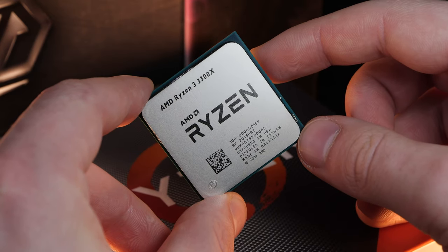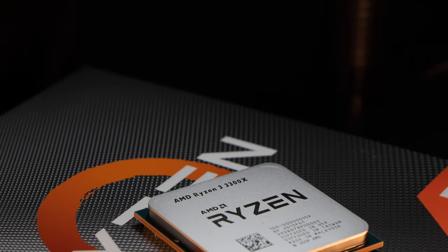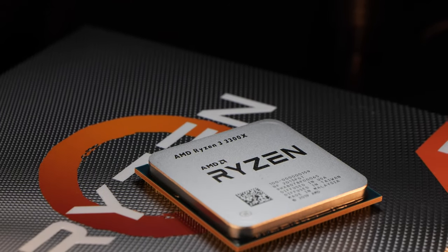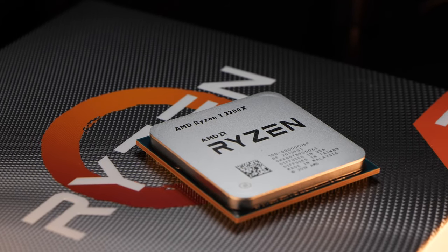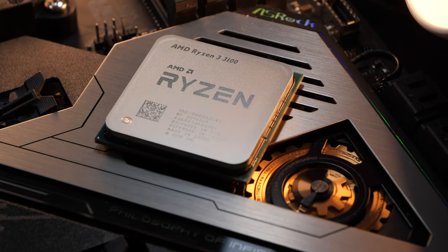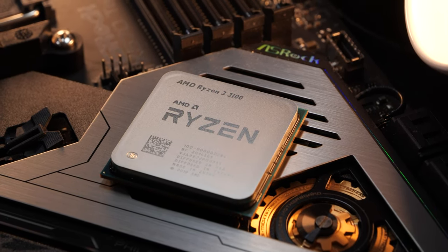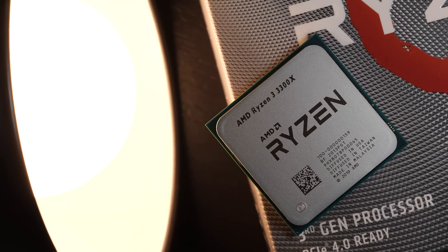I'll put the 3300X to the test today. How good is it really for gaming? Could you save some money that way? And what should you look out for before buying such a CPU? As said before, unfortunately there's a huge downside to it. Shortly after this review, I'll soon upload another one of the smaller brother, the Ryzen 3 3100, which happens to be even cheaper. Today it's all about the 3300X though.